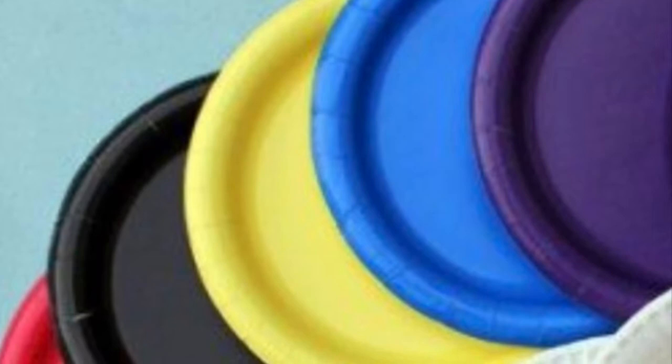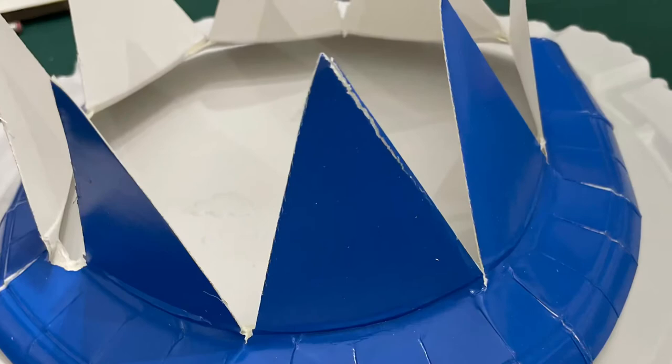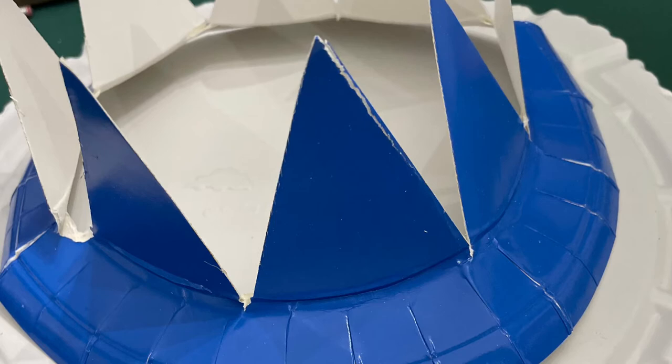You'll need a paper plate, or maybe several paper plates. You can paint or color on your paper plate, and then cut it so that it can sit on your head. There are lots of different ways to cut a hole in a paper plate so that it will sit on your head.